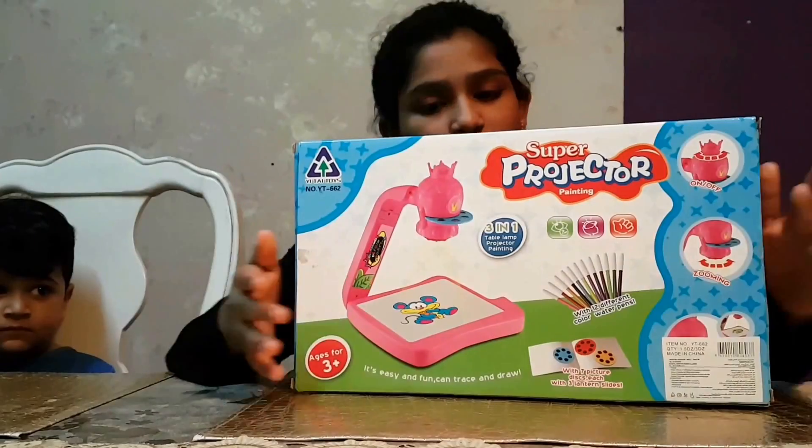Yo guys, this is another video at Yo Kids Fund and today we are going to show you a variety type of thing. It's a lamp or a projector. Here is a super projector.